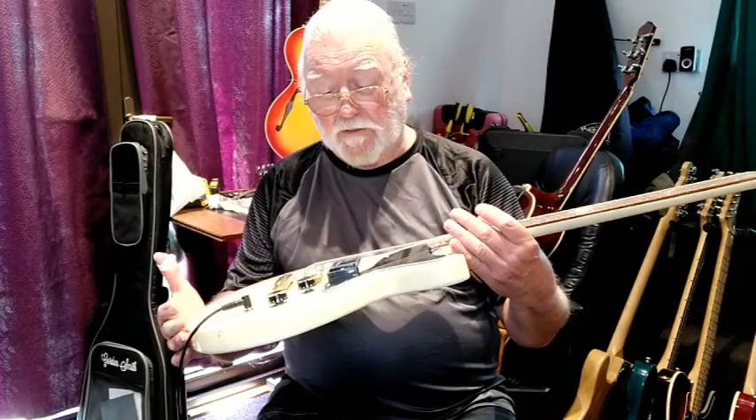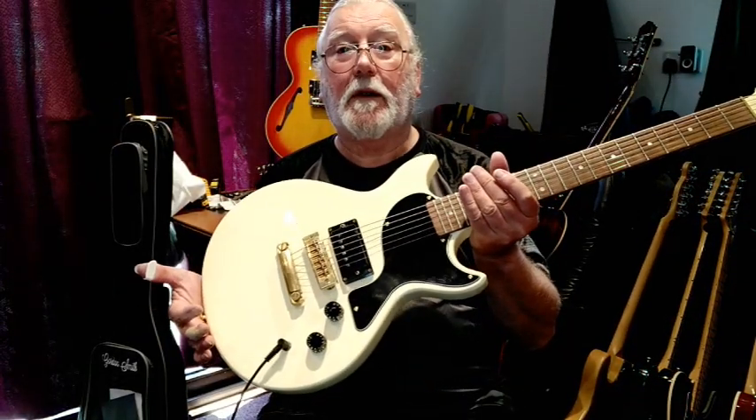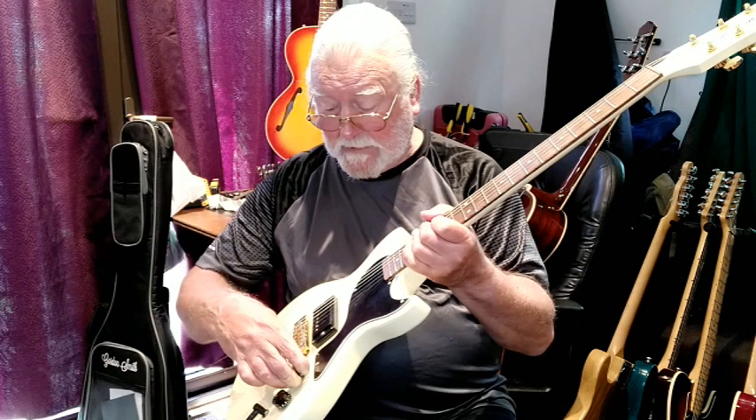This has got an original Gordon Smith humbucking pickup with a coil tap, so we can get some of those sort of shrill Telecaster sounds out of it. And here's how it goes.